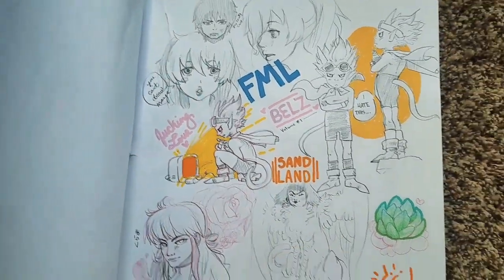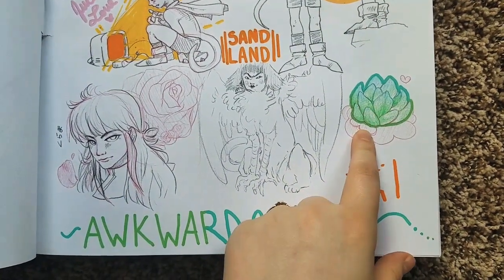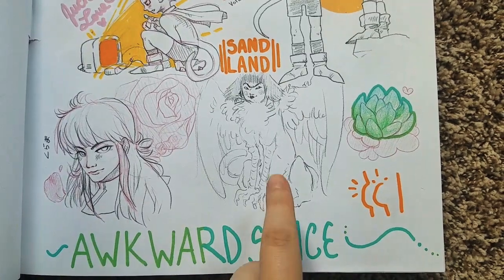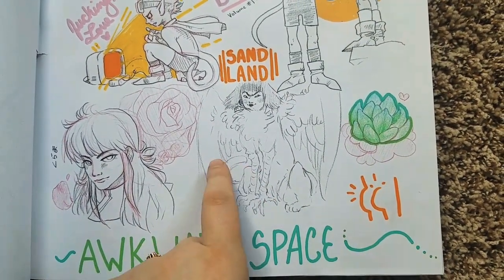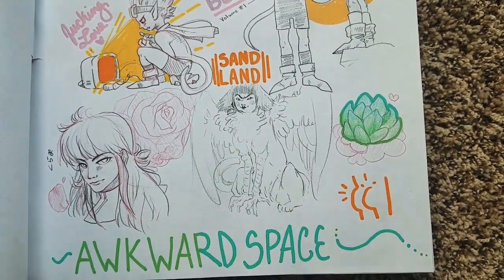Down here I've got a butt, which is probably the best thing in this video. I did a little succulent. I was doing Art Fight this year for my first time — I'd never heard of it before. This is an attack I was doing for someone's character, and this is just the rough sketch — I did it digitally.